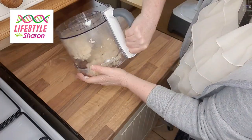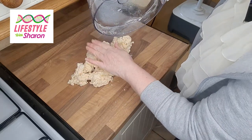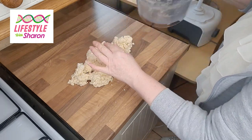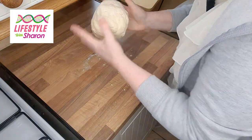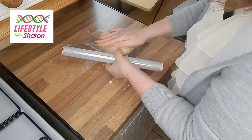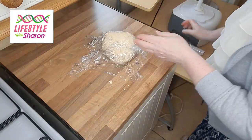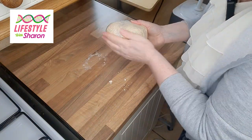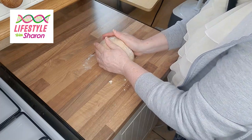Take this all out onto the worktop. If you want to know how to do this by hand, I'll put a link below to another video showing how to do pastry by hand if you haven't got a food processor. Bring it all together and make it into a ball, put some cling film on it, then store it in the fridge for about half an hour. If you store it overnight, just remember to take it out a good hour before you start working with it, because it will get very hard if left in too long.